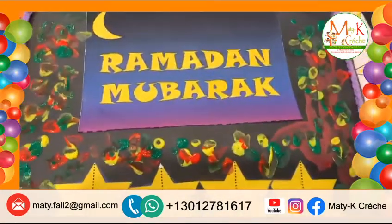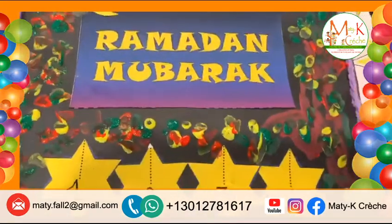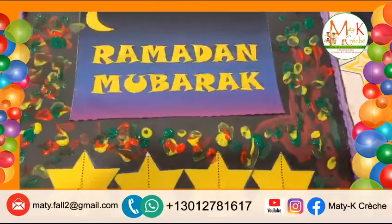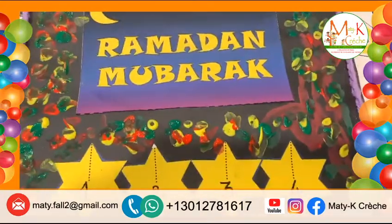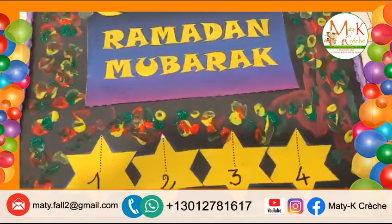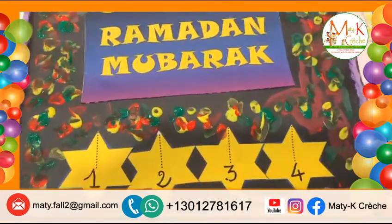Bonjour, Marie. Bonjour. Bonjour, who? Bonjour, Miss Marie. Okay. What project did you make today? A card for Miss Marie because it's the end of Ramadan. Very good. A card for Miss Marie because it's the end of Ramadan.